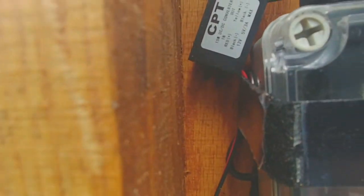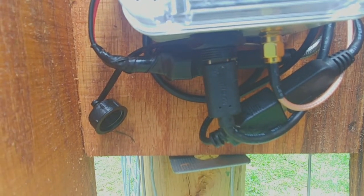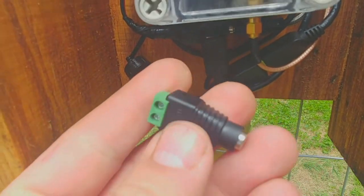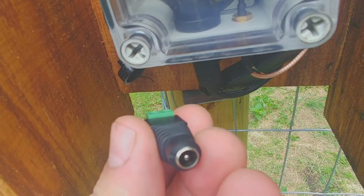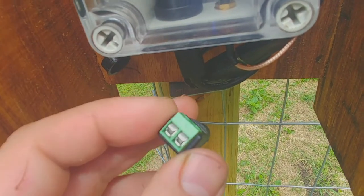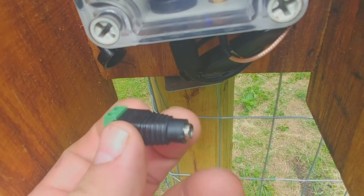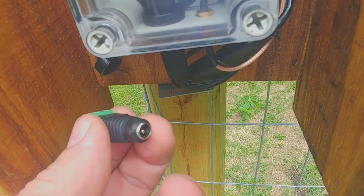On the 12-volt input side you have a red wire and a black wire. To get the power connected to your 12-volt solar charger you're going to need a 12-volt 5.5mm by 2.1mm barrel adapter — you can get these anywhere, I got mine on Amazon. Once you connect that to your red and black wires, you can hook it up to the male adapter that comes with the 12-volt solar charger.